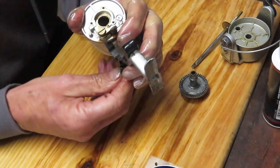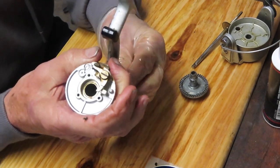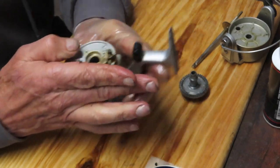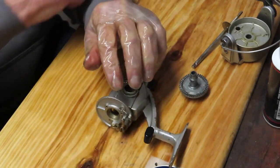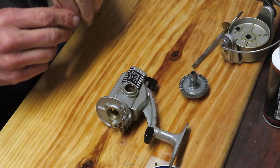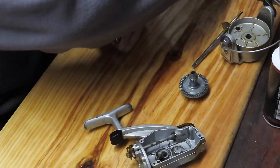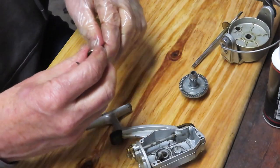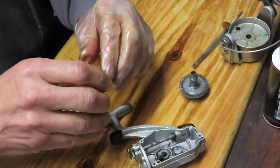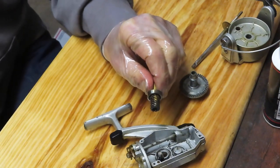I've oiled the inside of the anti-reverse shaft and oiled the override so we make sure that the dog works nicely. Now we're going to set it out of the way so we can reset the reel. I start by taking the pinion gear and the bearing and putting fresh grease onto the teeth of the pinion gear.